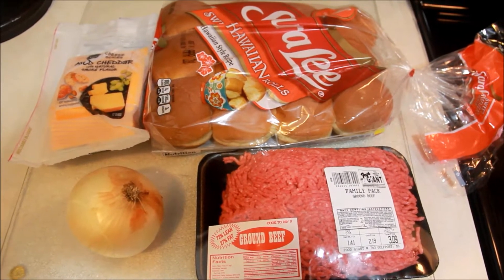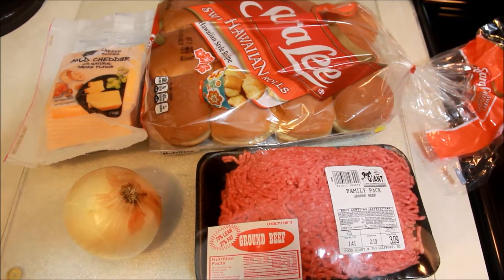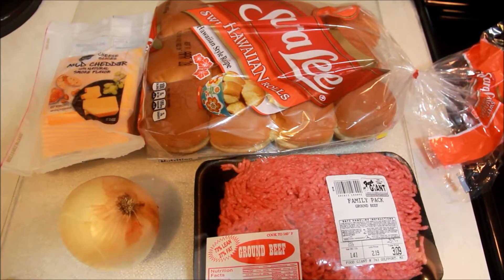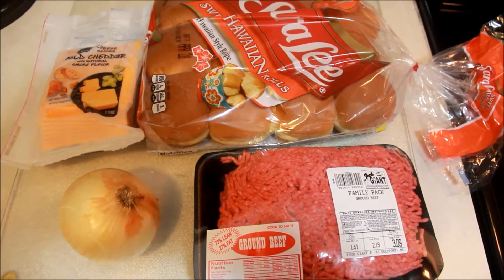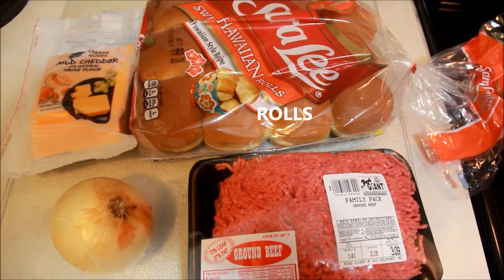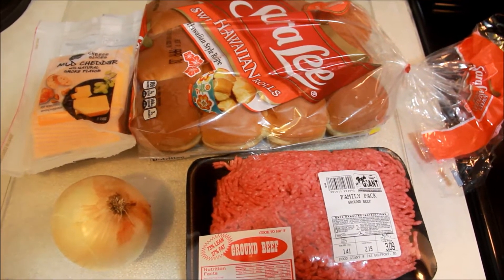My name is Pamela, welcome to my channel For the Love of Beauty. I am here to show you what I am about to make tonight. My son posted this on my Facebook page — he wanted me to make miniature cheeseburgers using hamburger meat, onion, cheddar cheese, and Sara Lee Hawaiian buns. So I am going to start by showing you how I cook it.